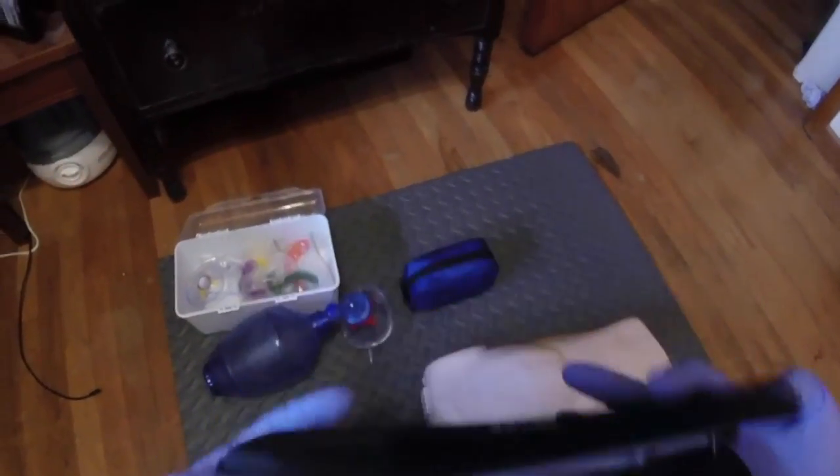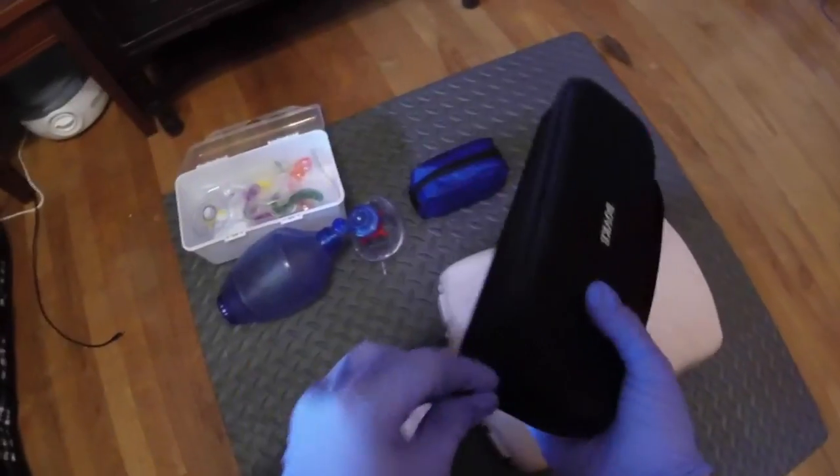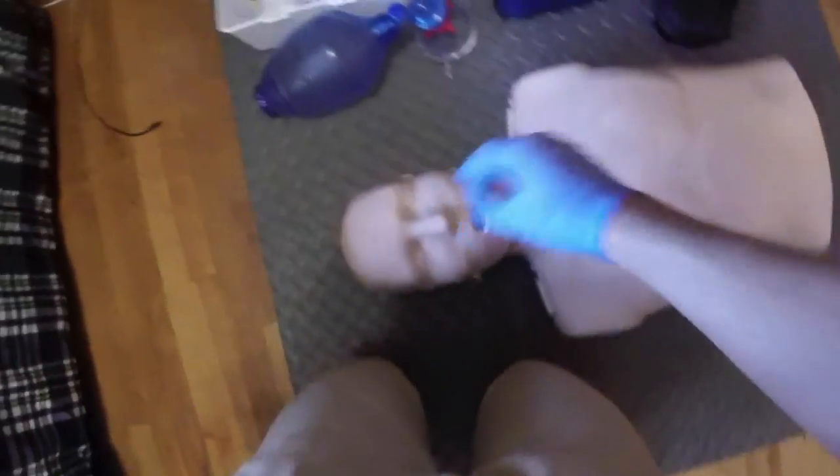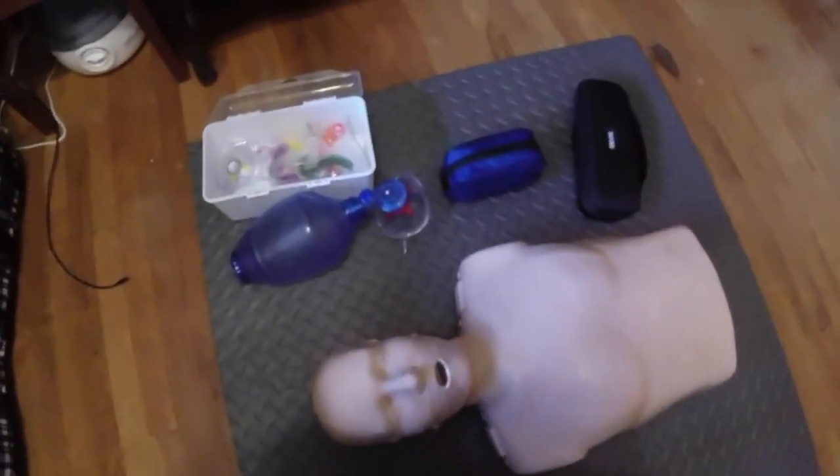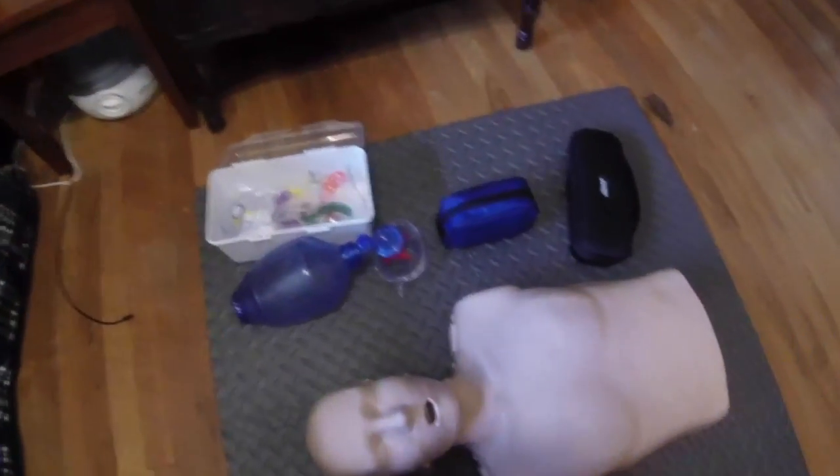I also have trauma shears and a pen light for practicing my secondary assessment, where I check for pupil function, look in the mouth, nose, and ears, and so forth, looking for any drainage or blood.